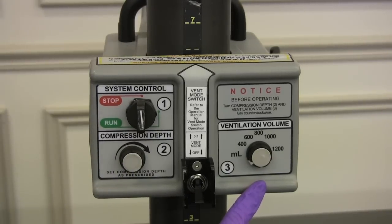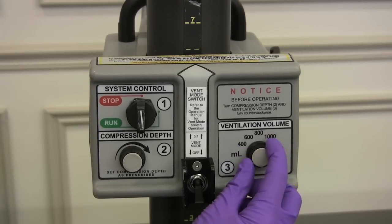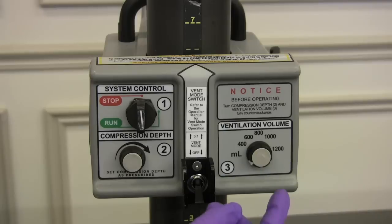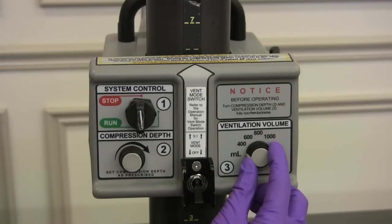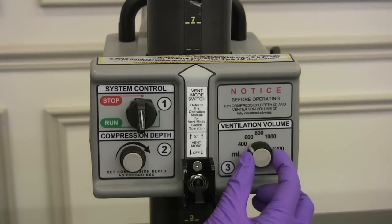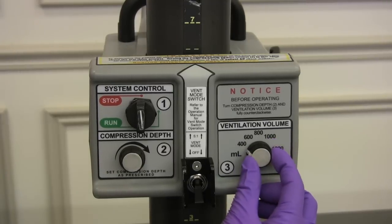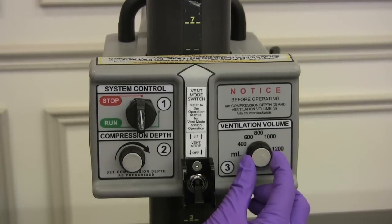Over here is our ventilation volume. This is a rotational control used to control the volume in milliliters of oxygen that is delivered by the thumper ventilator to the patient. The tidal volume is increased with a clockwise rotation and decreased with a counterclockwise rotation. Make sure once again that this is all the way in the off position.